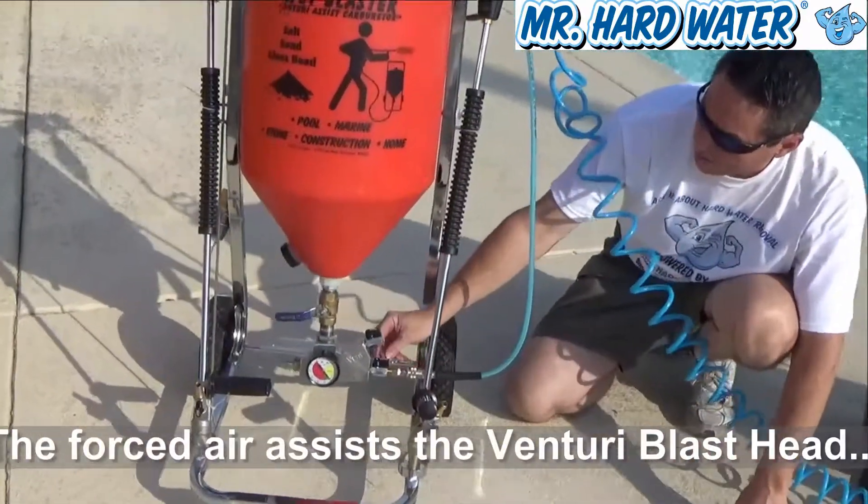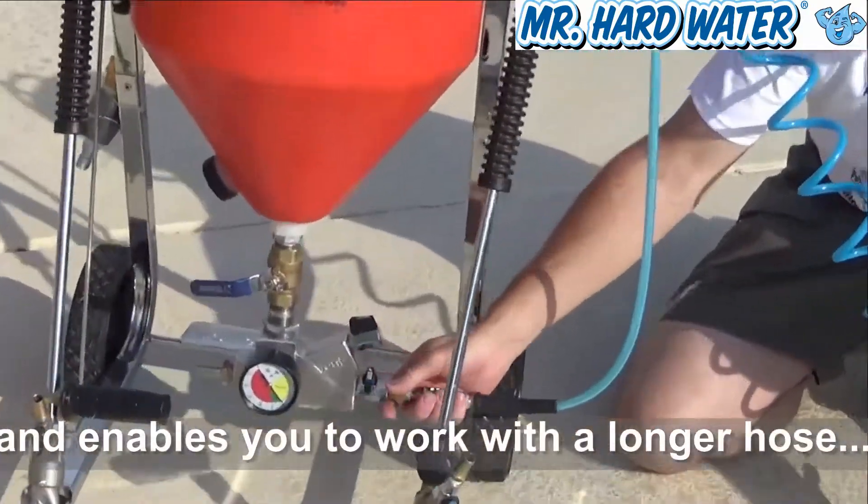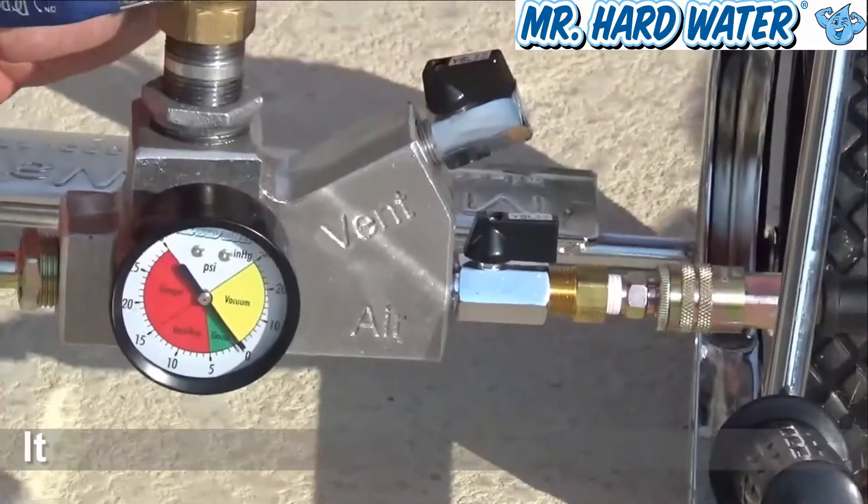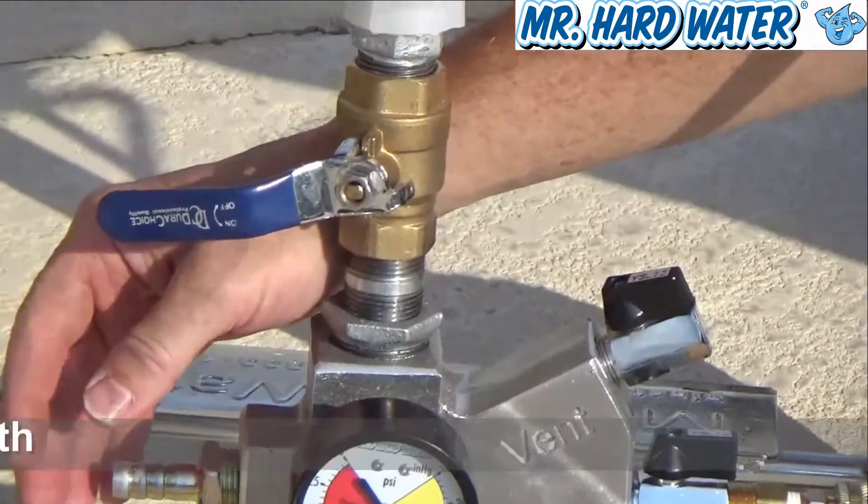Notice that we have two valves here. This one will stop that airflow if you wish, and this one will open it. Right now I can feel that we have air coming out of here.